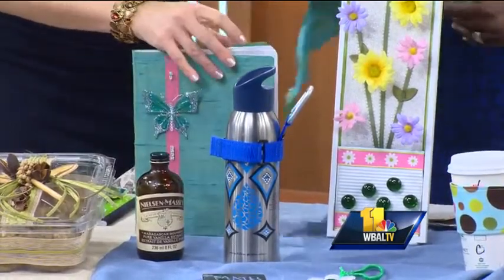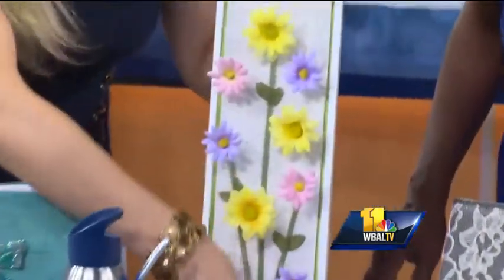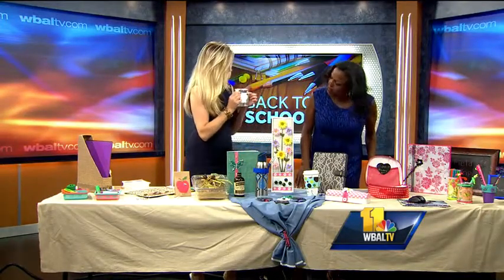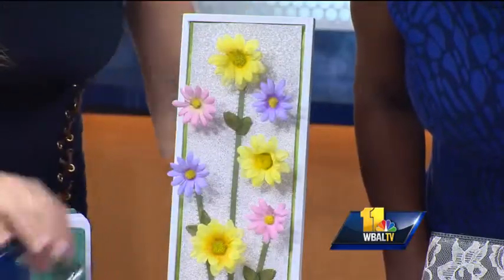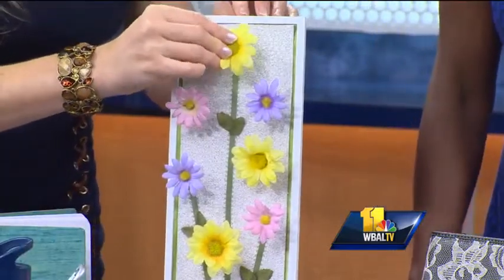You're going to laugh at this again. I like to reuse. This is a cork board, but I wanted to make it a magnet board at the same time. So I took a can, squashed it, painted it, and glued it on the bottom — so it's like a little flower vase. And these are push pins. So you have this little cute cork board.